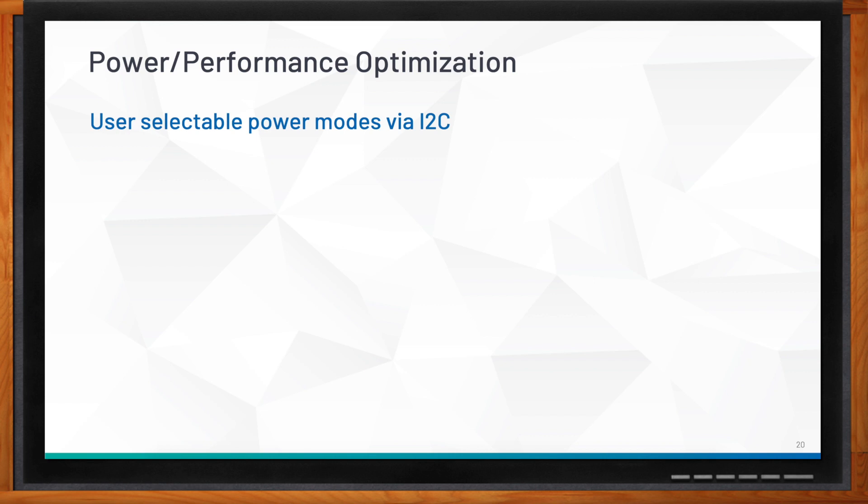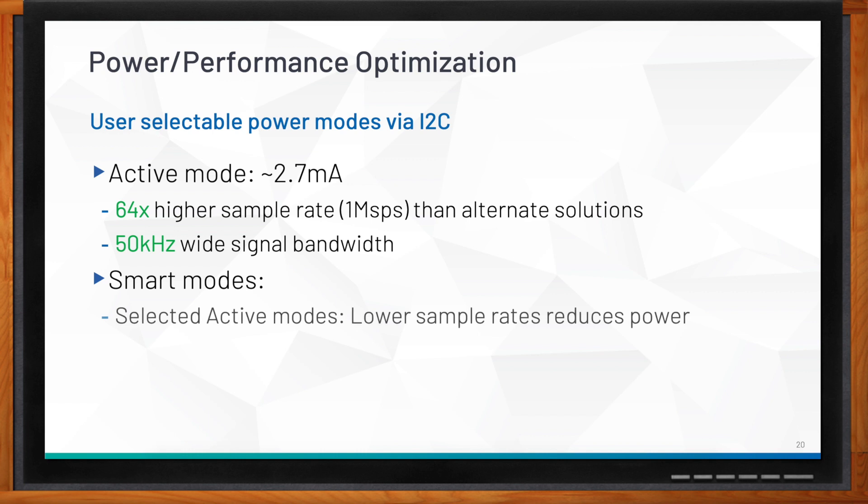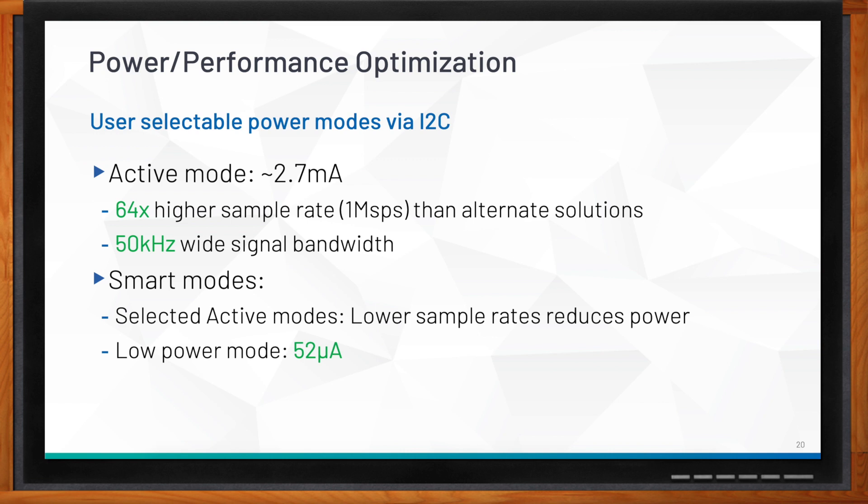While 2.7 milliamps is relatively high, you get significant performance for that consumption — the MAX480's sample rate is 64x higher than any alternate solution on the market, and the signal bandwidth is 50 kHz. If customers don't need one mega-samples per second, 16 dynamically selectable sample rates are available, adjustable on the fly. In low-power mode, current drops to around 52 microamperes, and standby mode is just 2 microamps.